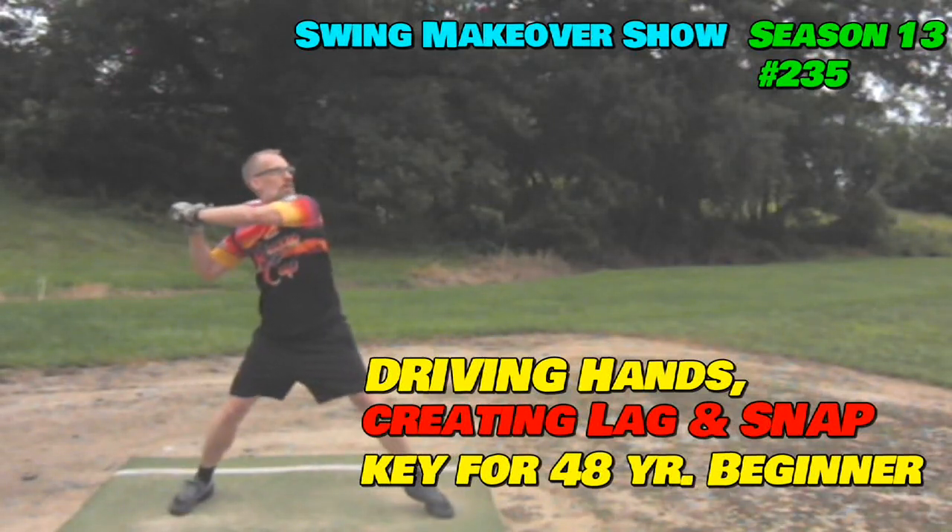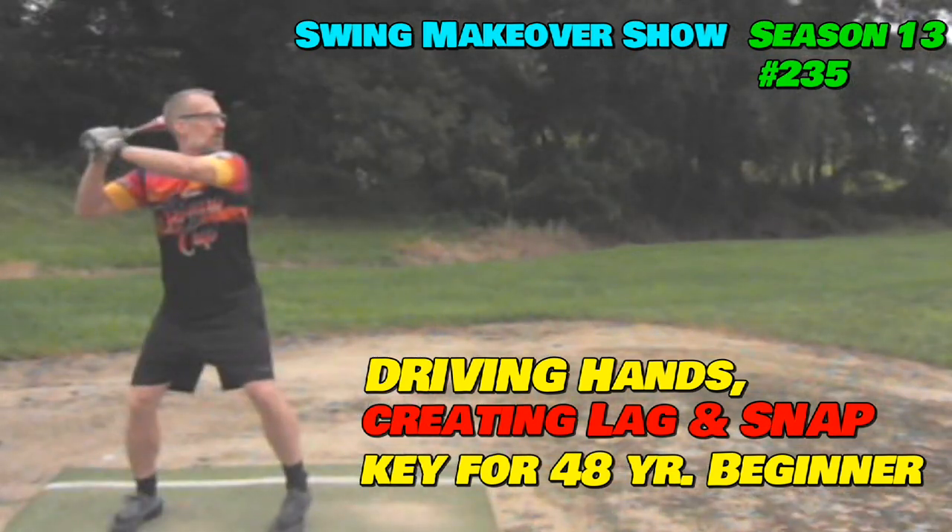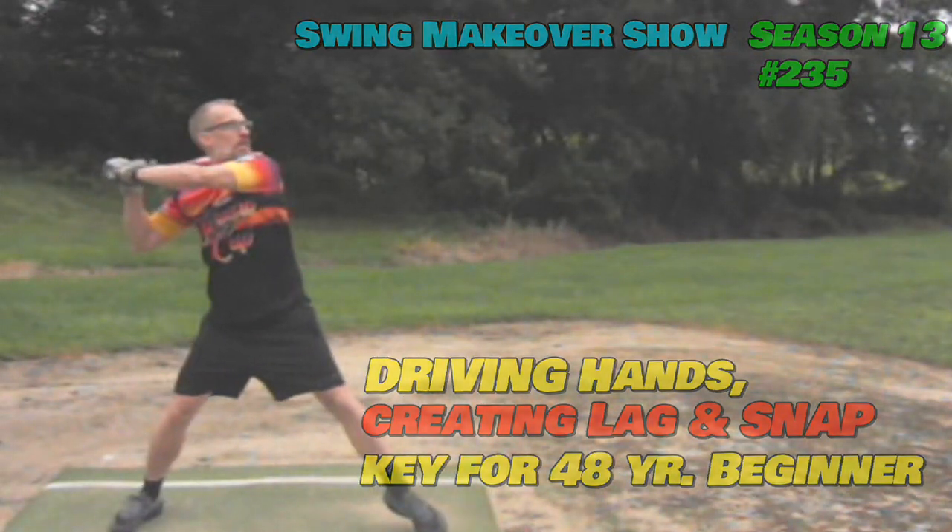I had the opportunity to work with a unique, really fun guy. Jason's 48 years old, 5'7", 165 pounds, and a beginner at 48 — he's only played the last year or two.